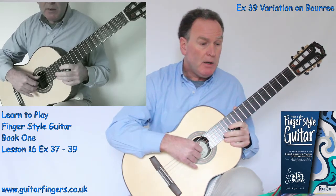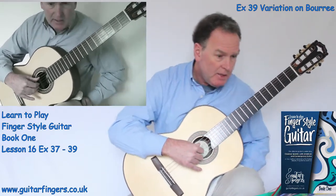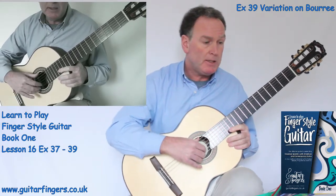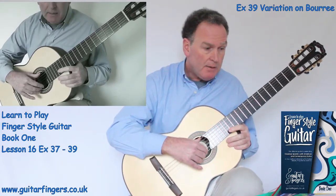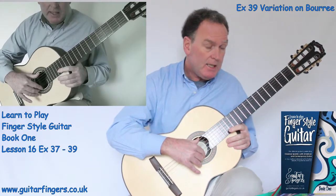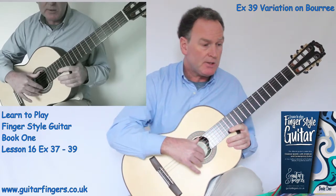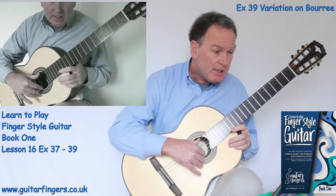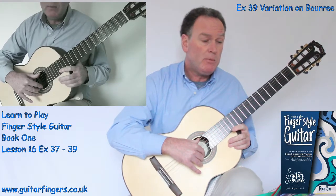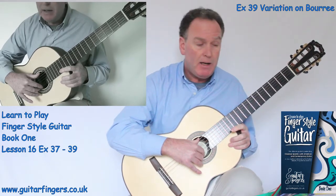Now we come to a variation on Boré — exercise 39. It's a Bach song that I've just adapted to help us play this. It's a really nice song and we've got lots of different sharp notes in. It says Allegro but we're going to take it nice and slow here to be able to play and learn these songs. There's a single F sharp in the key signature, so remember all your Fs, wherever they are, unless otherwise indicated, are played as F sharps.